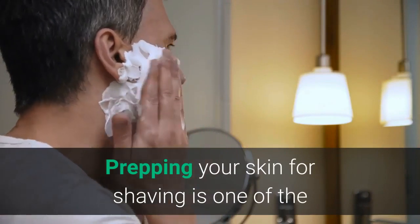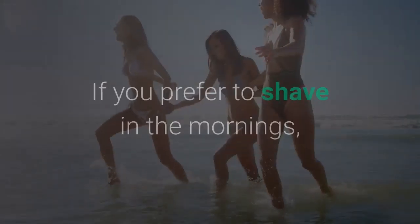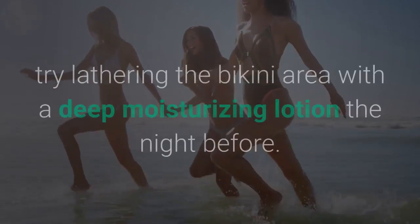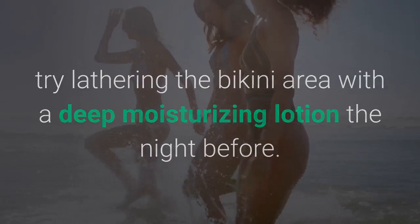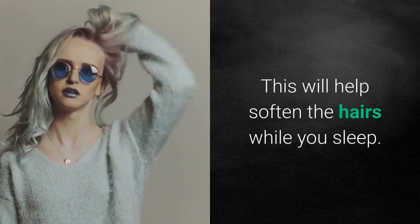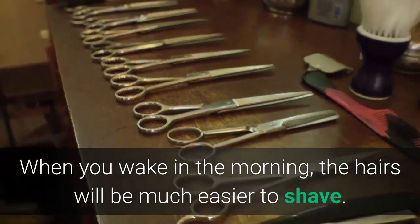Prepping your skin for shaving is one of the most valuable things you can do. If you prefer to shave in the mornings, try lathering the bikini area with a deep moisturizing lotion the night before. This will help soften the hairs while you sleep, so when you wake in the morning, the hairs will be much easier to shave.